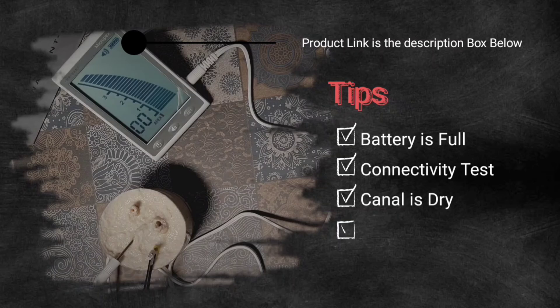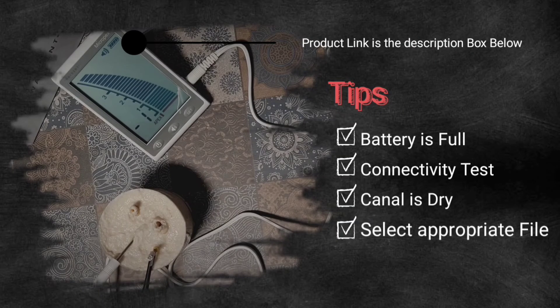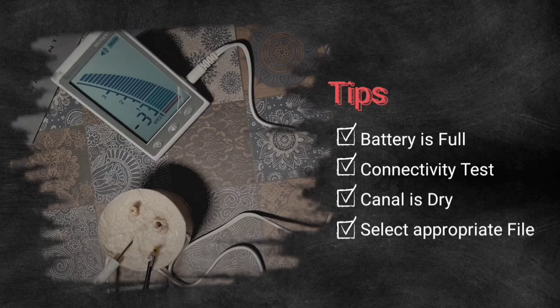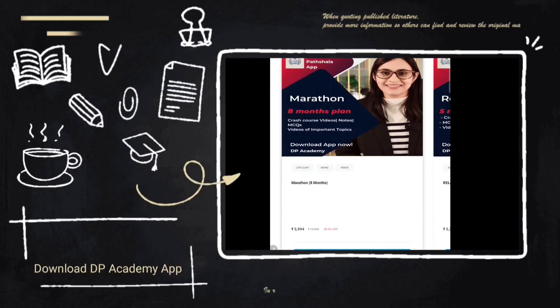In summary, the tips for using an apex locator are: check the battery, do a connectivity test before use, ensure the canal is dry, and select the appropriate file size. For more dental information, download the DP Academy app now.